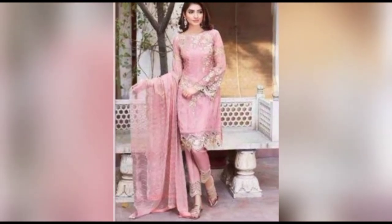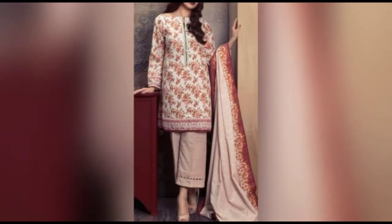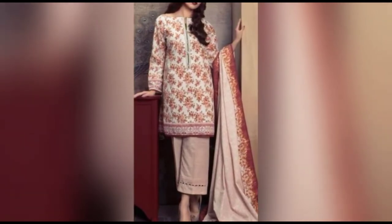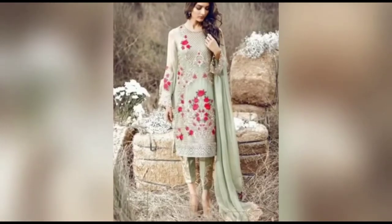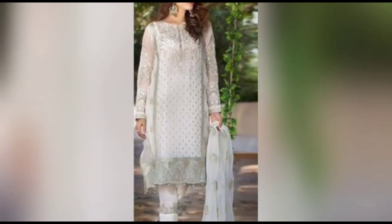I have uploaded 3-piece suits, short and long. It is also available in anarkali, peplum, and straight pyjama styles. I have uploaded a lot of color combinations.